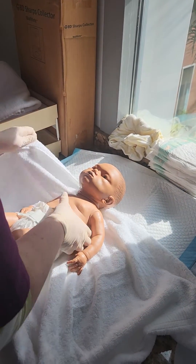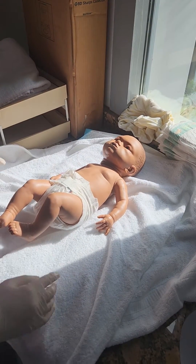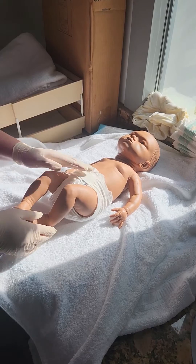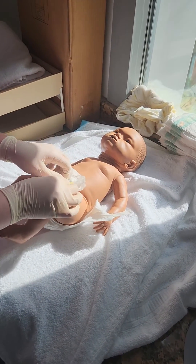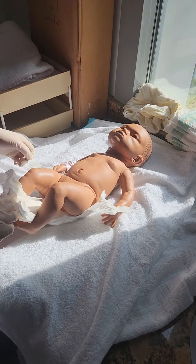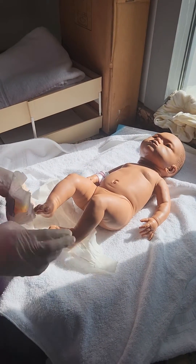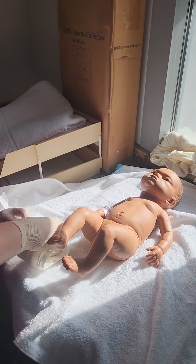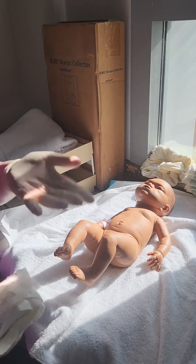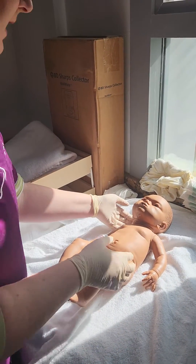Now we're coming to the bottom part and we have to see what's going on in this nappy. Is it wet? Is it dirty? As a midwife, we're documenting everything and noting everything, and asking the parents as well — when did she last have a bowel movement? When did she last wet her nappy?